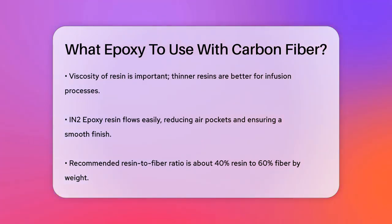The ratio of resin to fiber is also critical. Aim for a mix of about 40% resin and 60% fiber by weight to maximize stiffness and minimize the amount of resin used. This balance ensures the composite material is strong and lightweight.